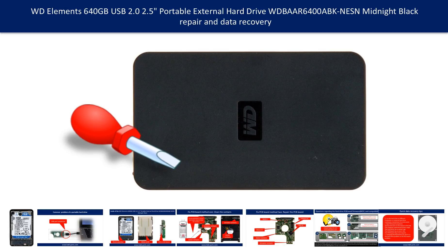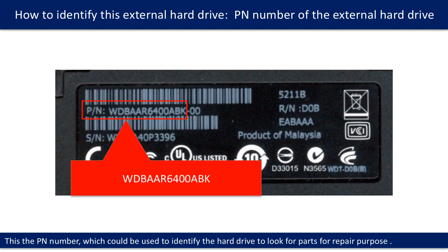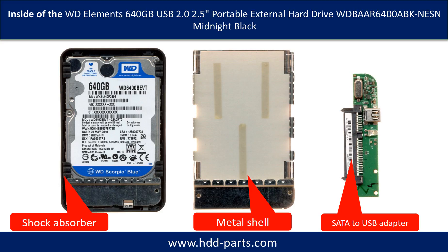Hello there. In this video, we are going to talk about WD Elements Portable External Hard Drive repair and data recovery. This is the label on the back of the hard drive. You may use the PN number as a reference to search for parts for repair purposes. Inside of a WD Elements Portable Hard Drive is a WD SATA hard drive.